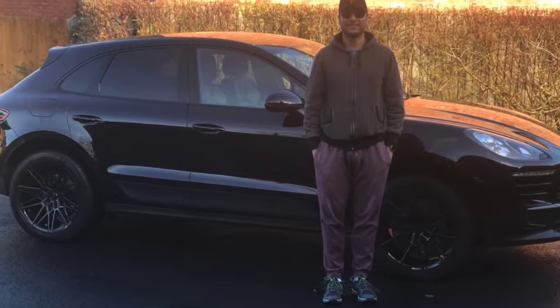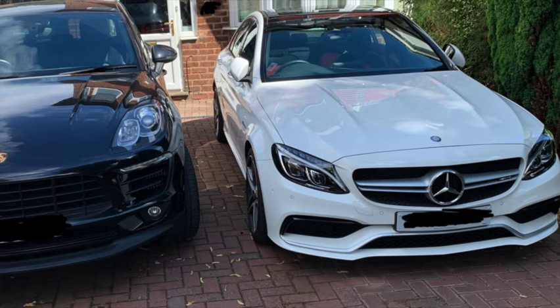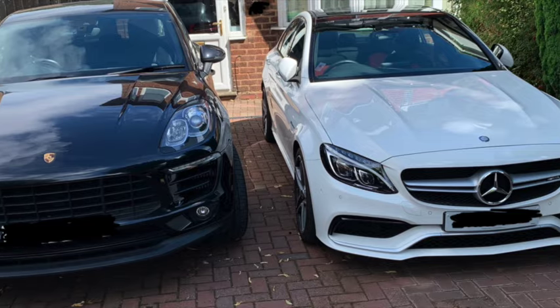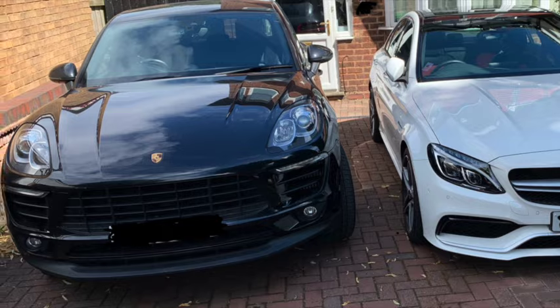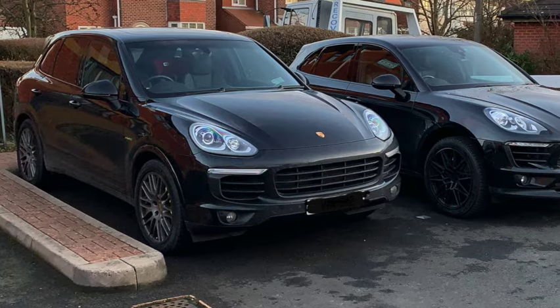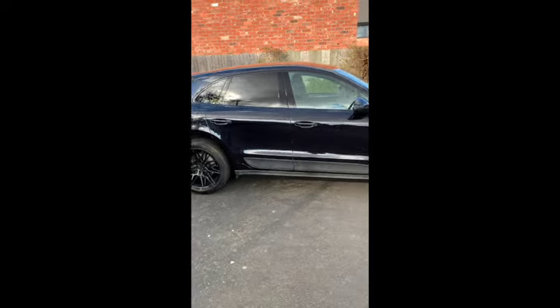Today we're going to be talking about upgrading your headlights on your Porsche. We're going to be using the Macan — it's a Macan Turbo — and unfortunately it just has the bi-xenon headlights. It really needs LEDs; most modern cars nowadays have them, so let's do the upgrade.